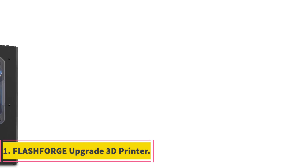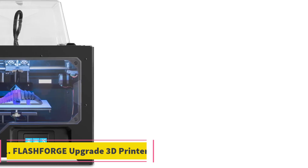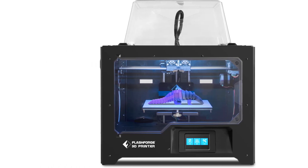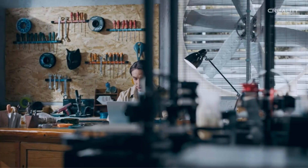Number 1: Flashforge Upgrade 3D Printer. The Flashforge Upgrade 3D Printer, known as the Creator Pro-T, is a significant advancement in the realm of desktop 3D printing. Below is an overview of its key features and benefits.